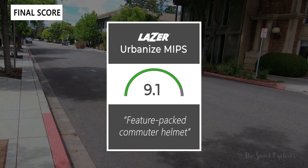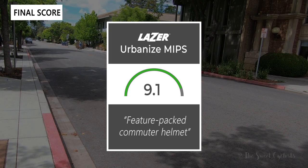Taking everything into account, I'd give the Urbanized helmet a 9.1 out of 10. They packed a lot of features into this helmet that makes it a great option whether you're commuting or have an e-bike — between the panoramic lens, the tail light, and the magnetic straps, there's a lot going on here for a pretty good price.